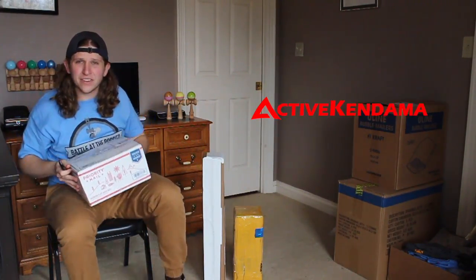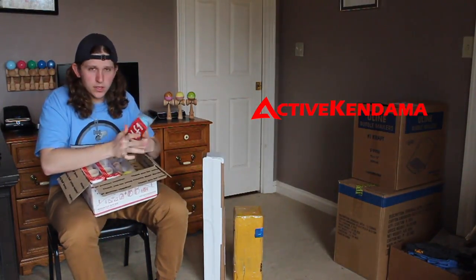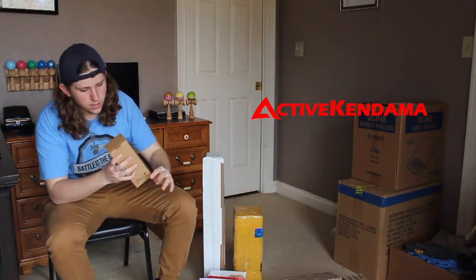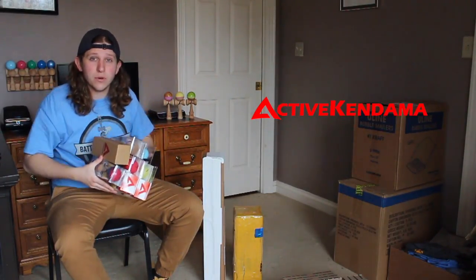Next up, we've got Active Kendama. Sky blue white half split, yellow beach, dub walnut stripe, 70-30 blue and red, blue fade to red, red on beach, natty beach, and a walnut stripe. Active Kendama, thank you for sending prizes.